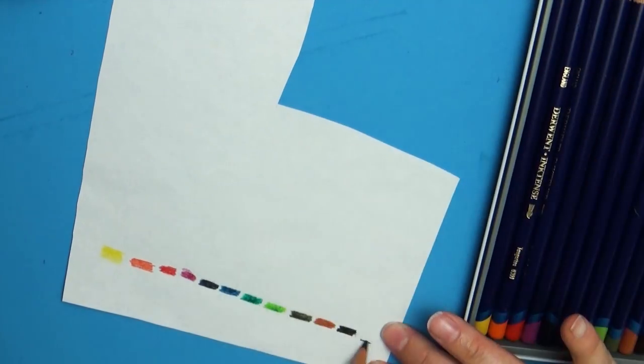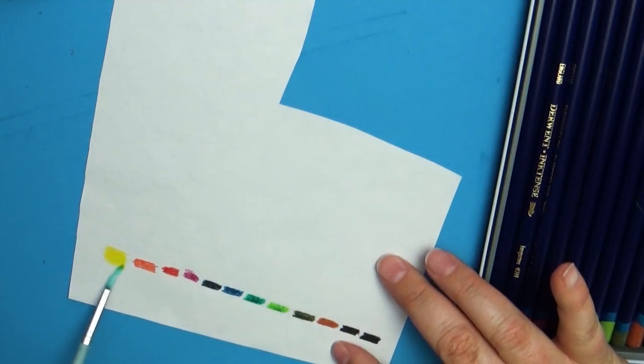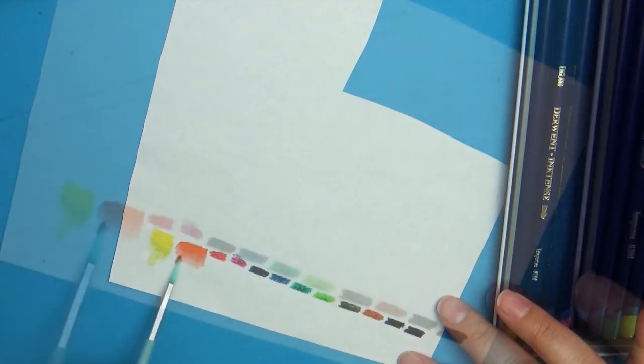The colors you get in the set are a yellow, an orange, a red, a kind of magenta color, a dark blue, a light blue, a kind of deep foresty green, a light green, an olivish color green, a brown, a dark brownish black color, and a black.